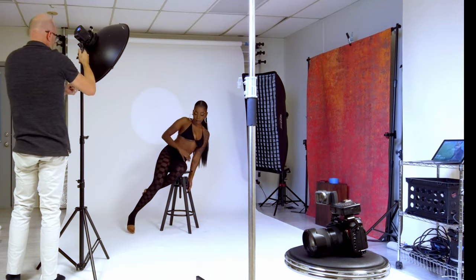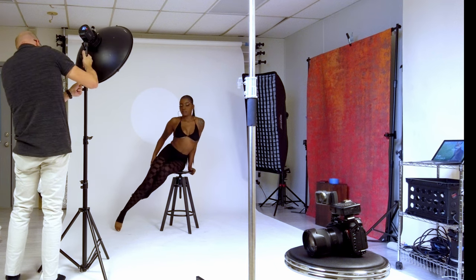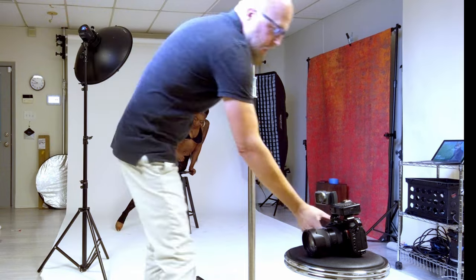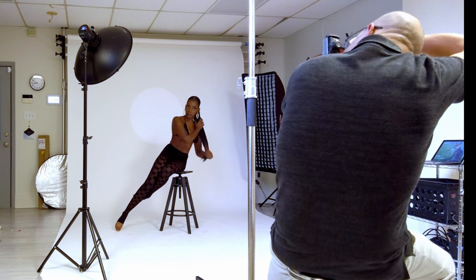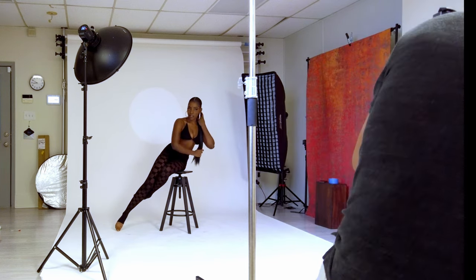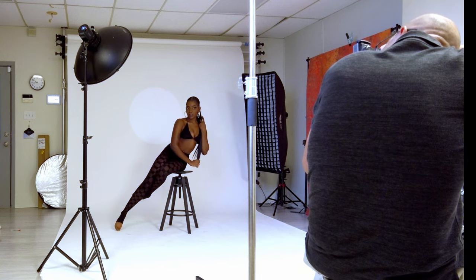We're going to change up position. I'm going to adjust my beauty dish just a little bit to make sure I have optimum lighting — always remember to do that, raise it or lower it when your model changes position. Notice the c-stand with the snoot is all the way up to the ceiling, angled downward so that it's hitting the background but not hitting her. We've got that dialed in really well at this point.